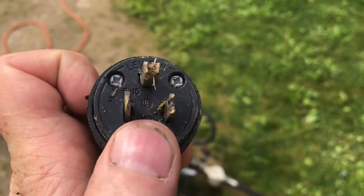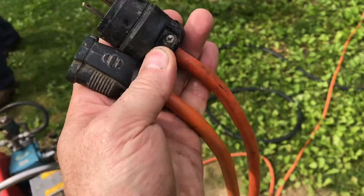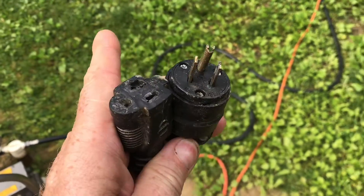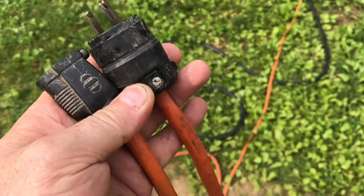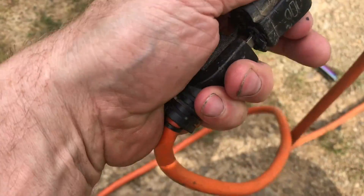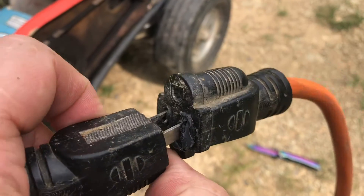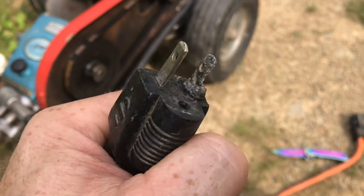The plug even says 15 amp. I guess it's possible that somebody just put this on here. I know the wires inside my extension cord are rated for 20 amps. The gauge of the wire is 12. You can see my extension cords are hard to pull out because everything started to melt together. You can see the plastic is just melted.